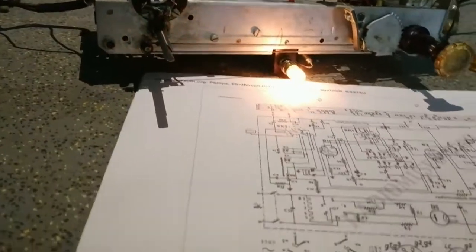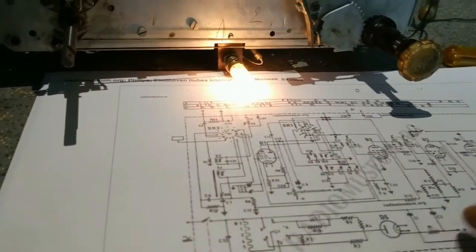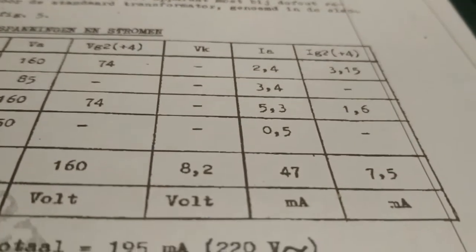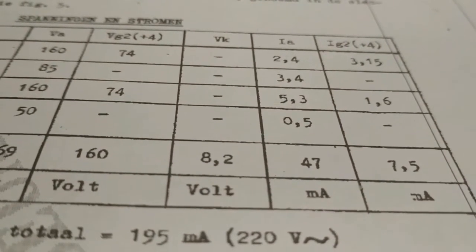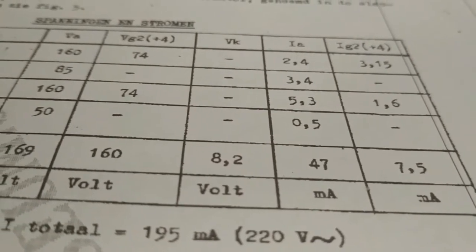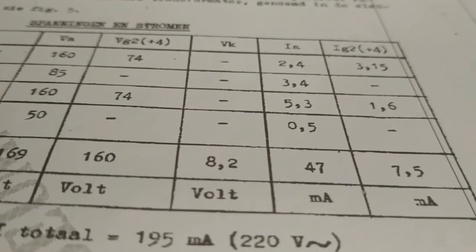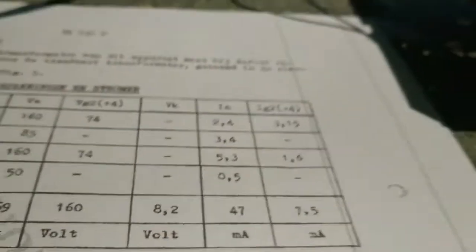Δηλαδή 100mA που τραβάνε οι λυχνίες για τα νήματα, συν 74mA που ζητάει το κύκλωμα της υψηλής τάσης. Το κύκλωμα της υψηλής τάσης τραβάει 47mA, η λυχνία εξόδου ακουστικής συν 7,5 - σύνολο 54,5mA. Και αν προσθέσεις όλα τα παραπάνω, βγαίνουν άλλα 15-70 τόσα μιλιαμπέρ.